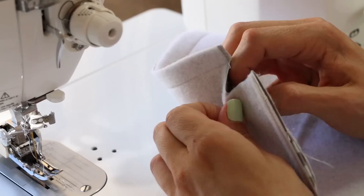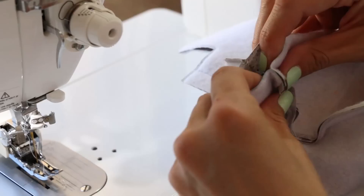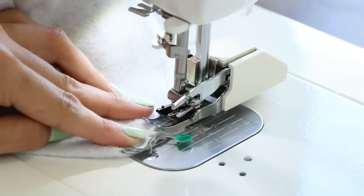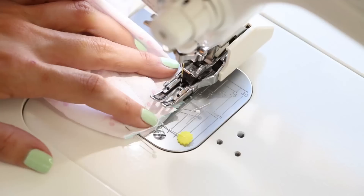Make sure the side seam and the bottom seam are going the right directions. Then stitch a quarter of an inch from your edge, back stitching on both sides. Do this on the lining portion as well.